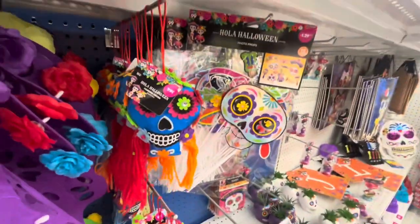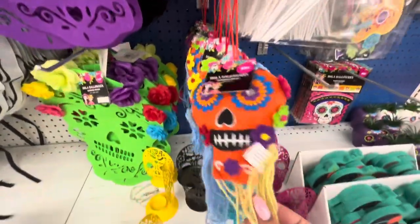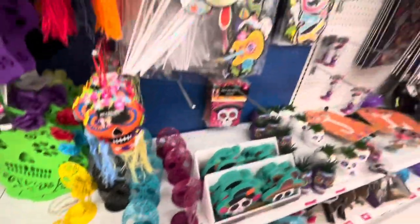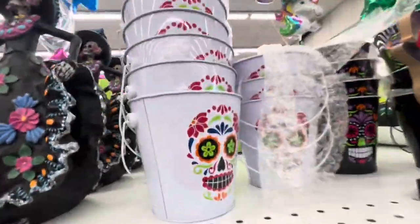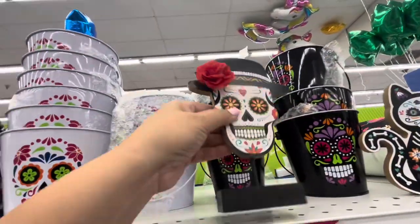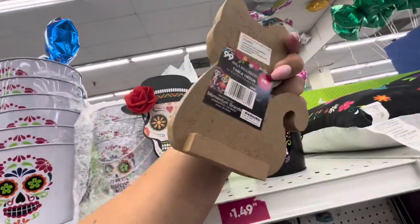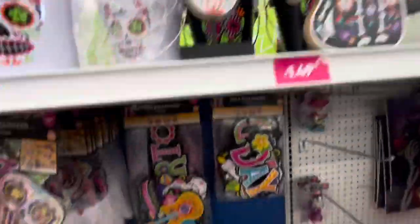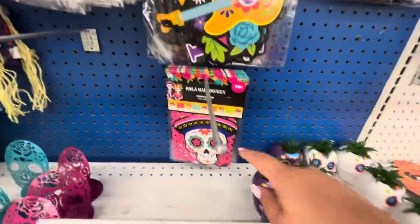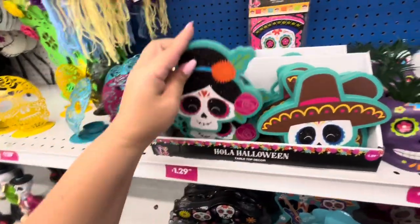They have those two colors. They have this for $1.49 — these are cute little ornaments, 99 cents, really cute. Then they have the photo props for $1.29, more of these tea light holders for $1.29 in those colors. Some buckets — the buckets are $1.49. They have the black one, this guy is $1.29, the kitty cat is cute for 99 cents.